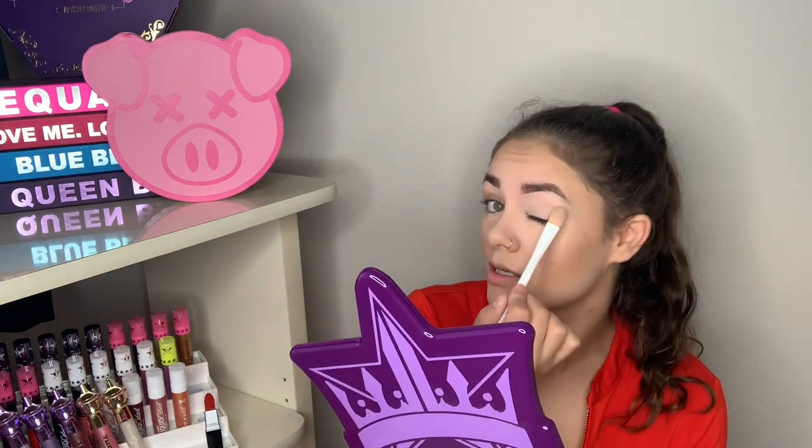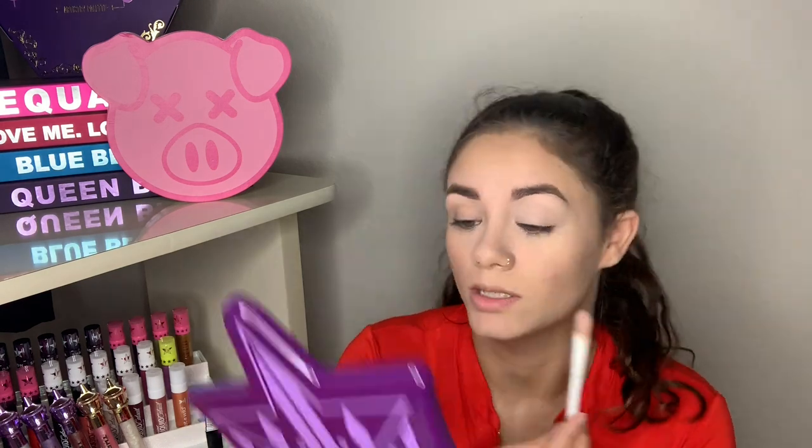For my eyeshadow base I'm going to use the CoverGirl TrueBlend Undercover Concealer, like I've been using for the rest of my face, instead of my MAC Paint Pot. It's not laying the best in the inner corner — it broke up a little bit — but I always have trouble there, so I'm not going to knock it for that. Now going in with the Wonder Woman Face and Eye Palette. Maybe I'll use one of the face shades as a highlighter.